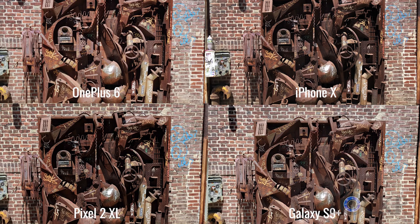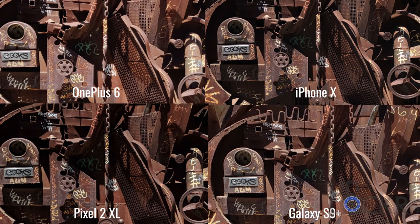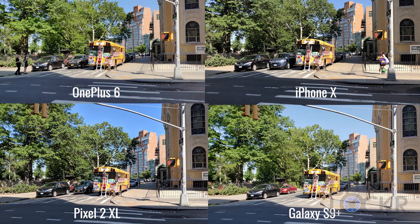The first one is a piece of metal art near my apartment. We can see that all of the photos decided on the same coloring basically, and they're all pretty sharp. When we zoom in, we can see that the OnePlus 6 is just a hair worse in dynamic range — how bright the brightest parts are versus how dark the darkest parts. It's damn close to the Galaxy S9+, and keep in mind the OnePlus 6 is a decent chunk cheaper than all of the other devices in this comparison.